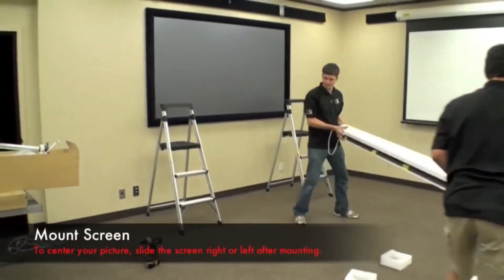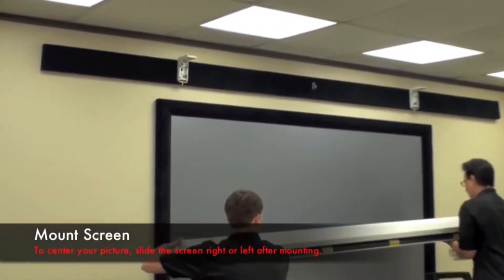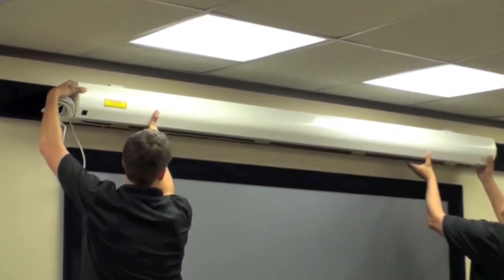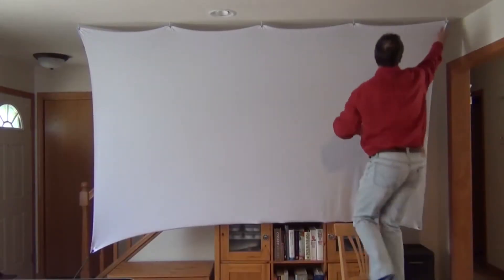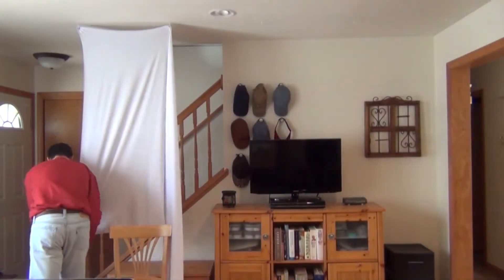Compare that to a pull-down screen, which are big and heavy — you typically need two people to move these things around. You're not going to throw it in your car and take it somewhere, or even move it from room to room. With the spandex screen, look at how easy this is to take down. Not a problem.